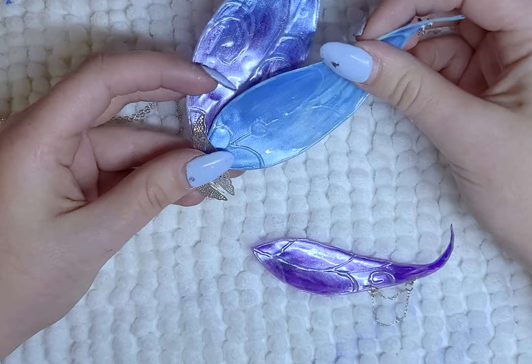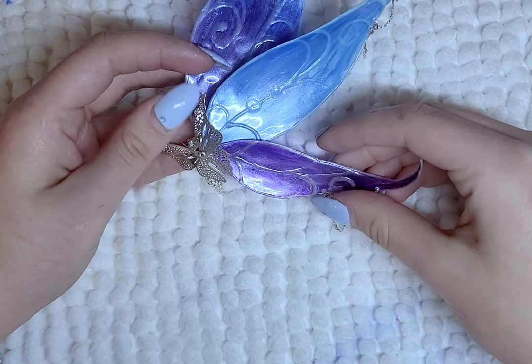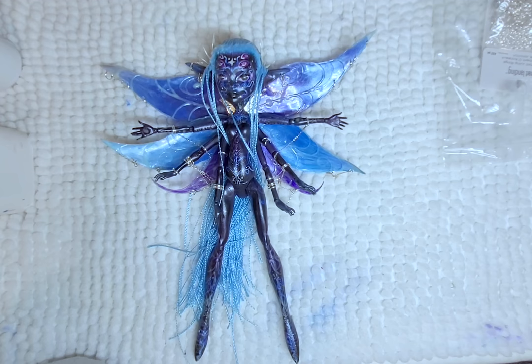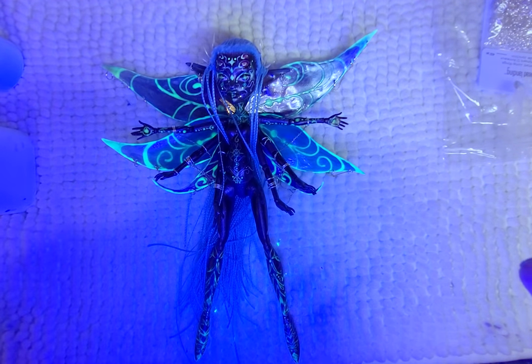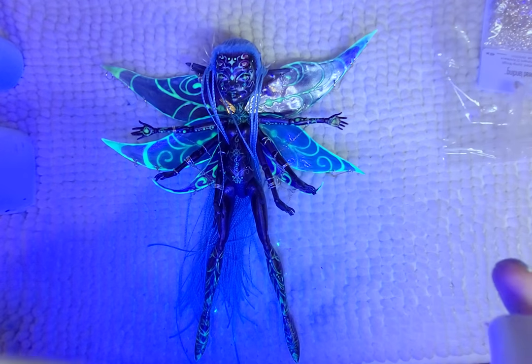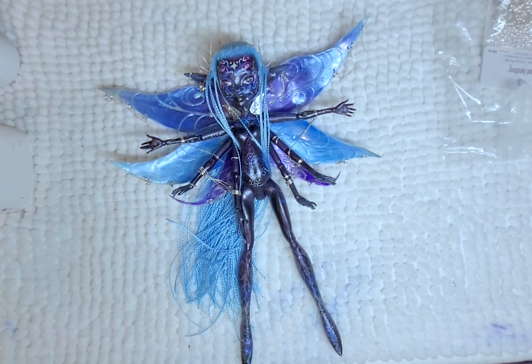I tried multiple glues to attach the wings to the body, but the only solution that worked was to attach magnets to the body and the wings with resin. The only problem is the magnets I used are weak, so I had to be very careful when posing the doll because the wings would fall off. And with that, the doll is done.